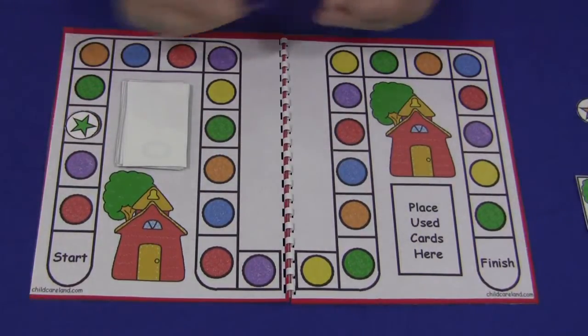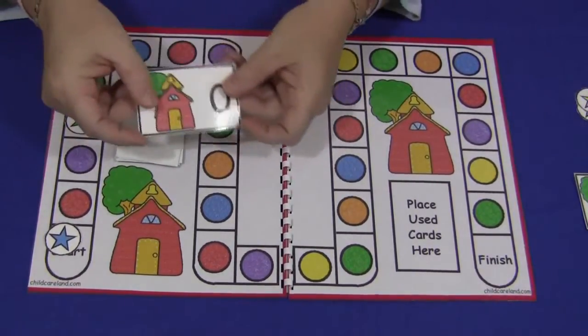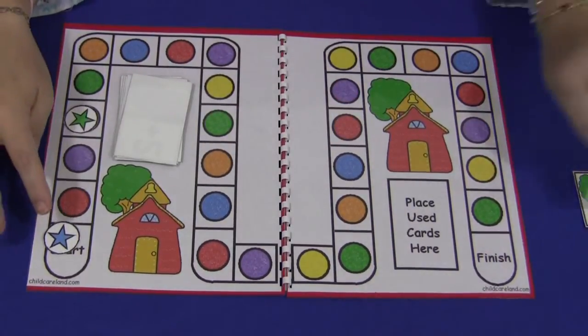Then the next child would take a card and there's a zero. Anybody who gets a zero, they just stay there — they don't move up or move back. So that child had to stay there.